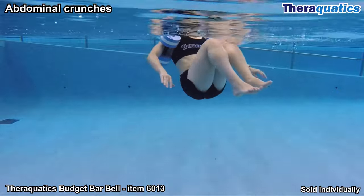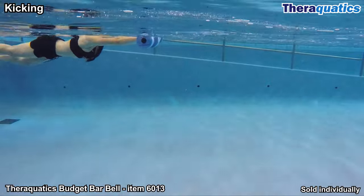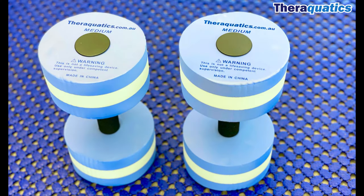Abdominal crunches in the water is a great way to strengthen and tighten the abdominal muscles. Floating the barbells on the surface of the water, you can kick across the pool burning lots of calories. Work the whole body with Theraquatics Budget Barbells.